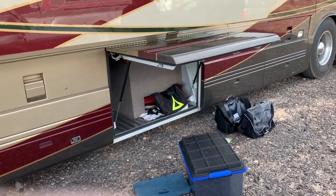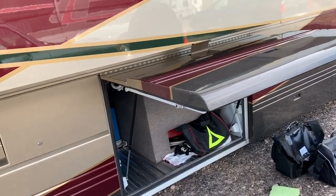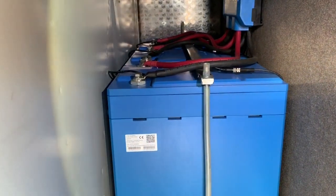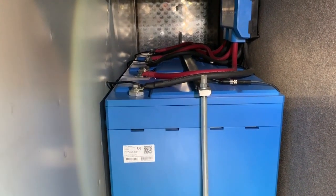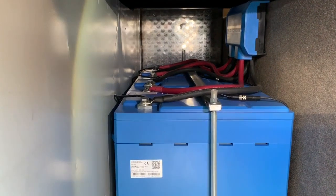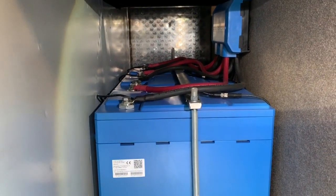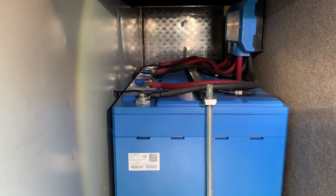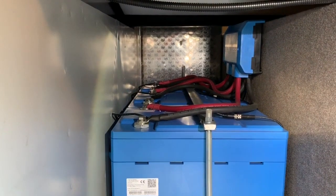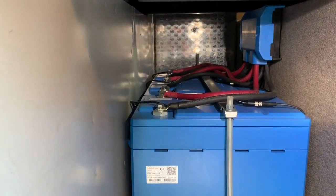We're on the other side of the coach now, crawling underneath what is really the third bay — this is the back side of the bay. Just to the right of the tie-down bar, you can see where the connector for the BMS control comes up. It's tied into the negative on the very first battery, closest to the camera, and it looks like each one of the batteries has its own BMS connection.